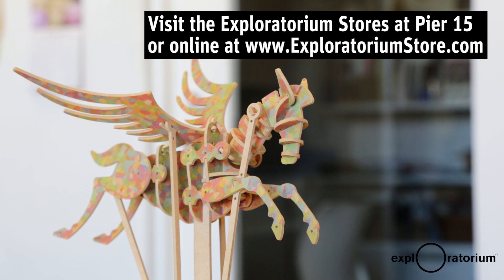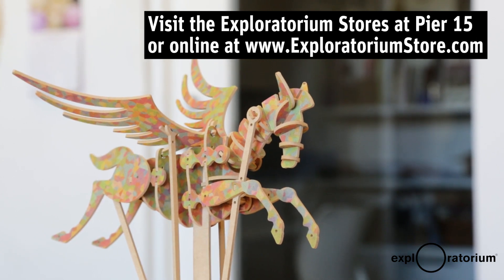Every single one is mine. You can buy them from me personally, because they all belong to me now.